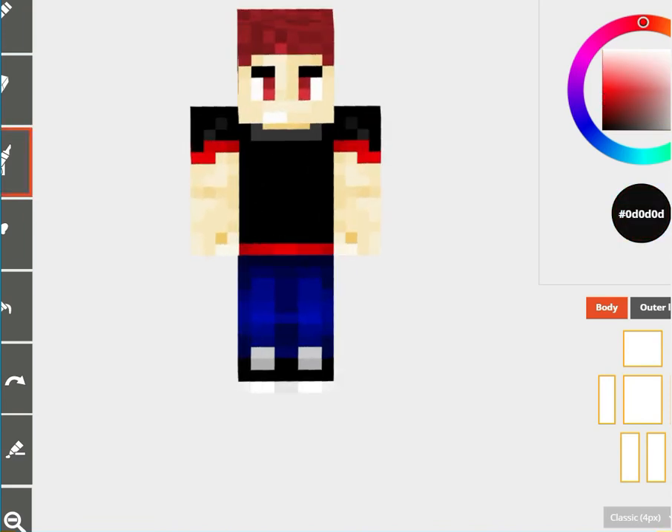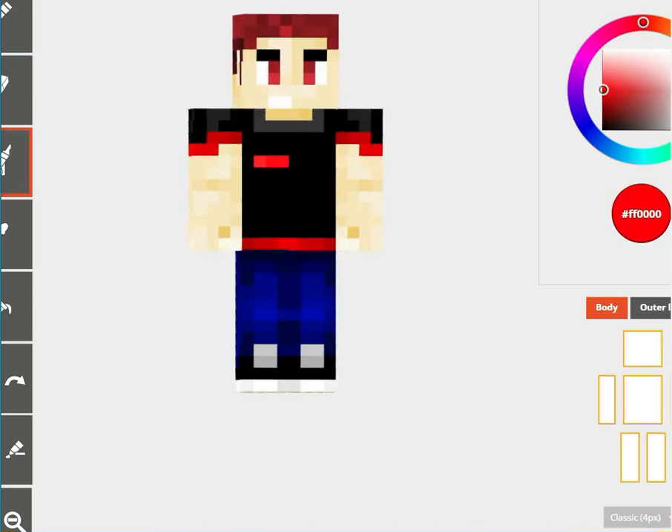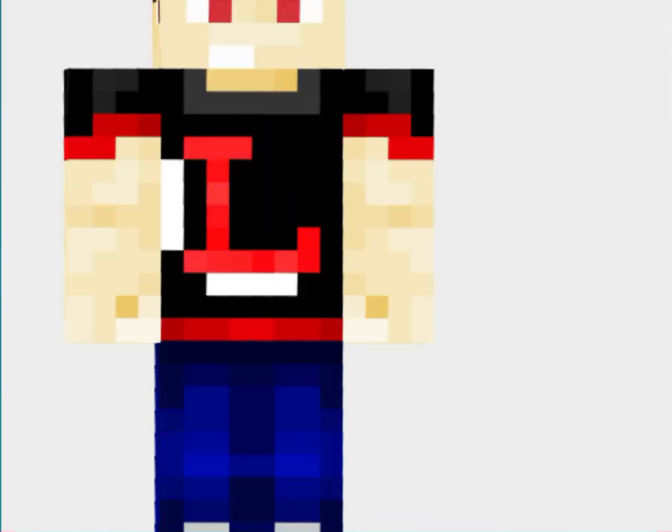Let's put in our trademark — the Luis PH logo. One at the back and a big one at the front.